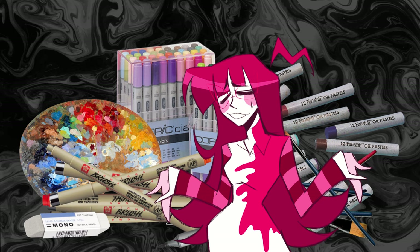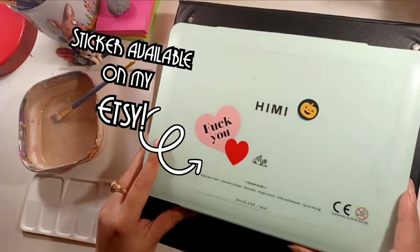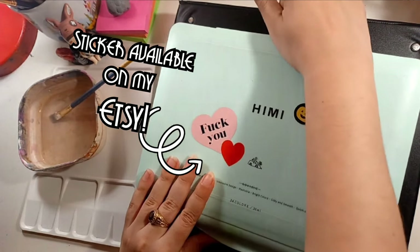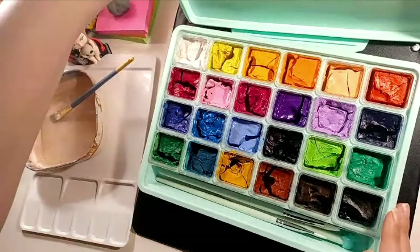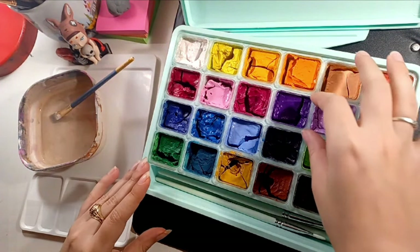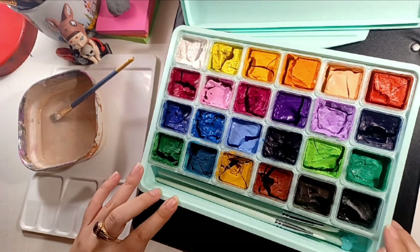The one that's been particularly bothering me lately is my brand new and completely unused set of very expensive gouache paint. I opened it up and never used it. I just let it get all dry. I've used watercolor over the years, and gouache paints are like a thicker, more opaque watercolor paint. I've never actually used it.